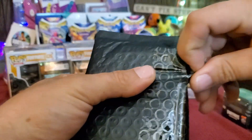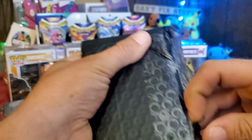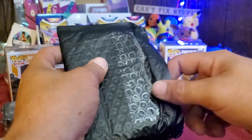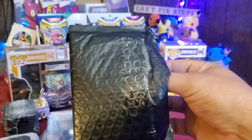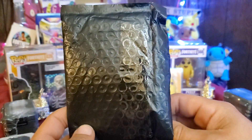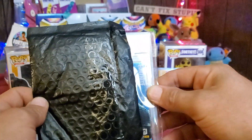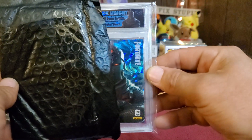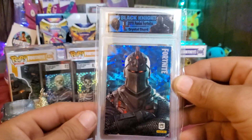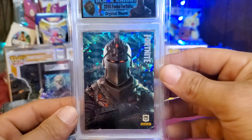I really appreciate all the well-done packaging and shipping on all these items — everything was taken care of really nicely. Alright guys, this is the final reveal, final card from this mail day opening. Are we ready? Look at that bad boy — we have finally acquired ourselves the Black Knight!